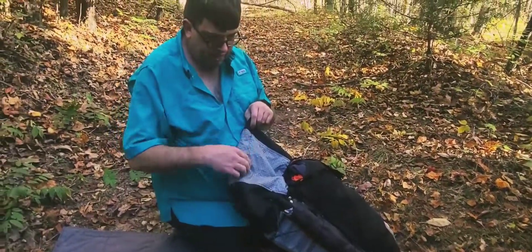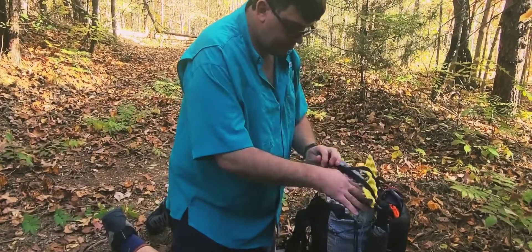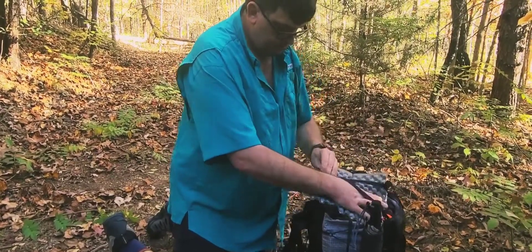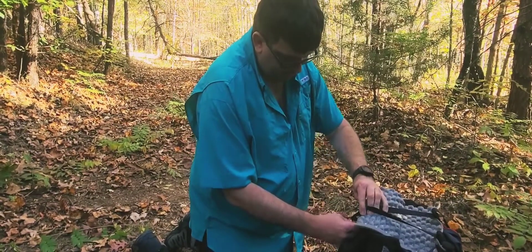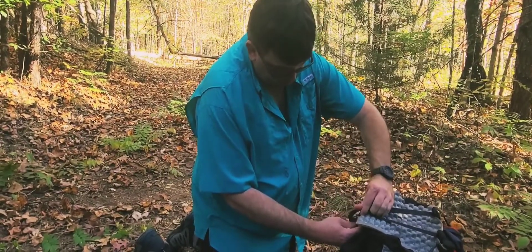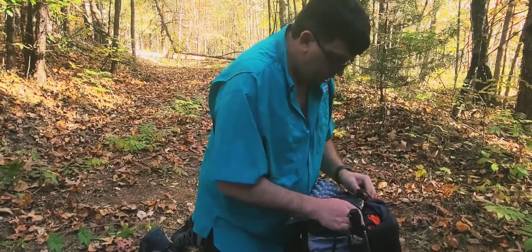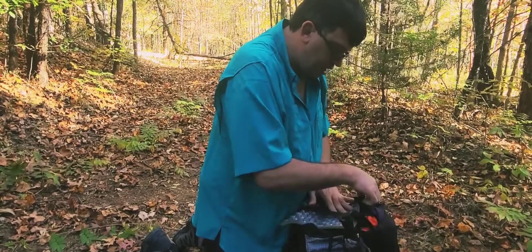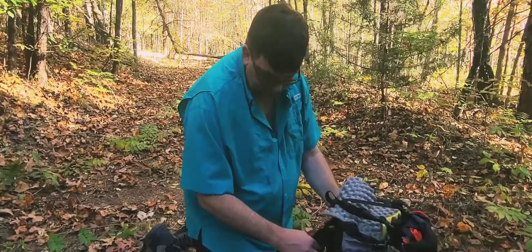I've got my little sit pad and I just put it right here over top of my pack. I don't have a lid or anything on my pack, and basically that sit pad acts as a rain deterrent on it — it kind of goes over top. And that's how I pack my pack.